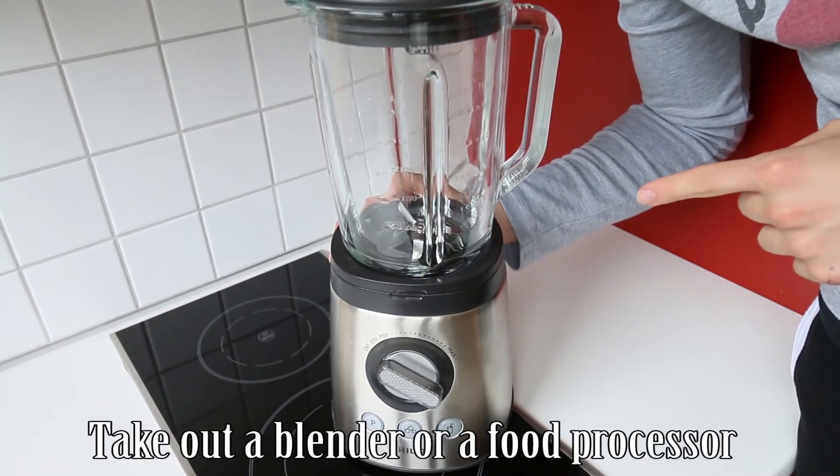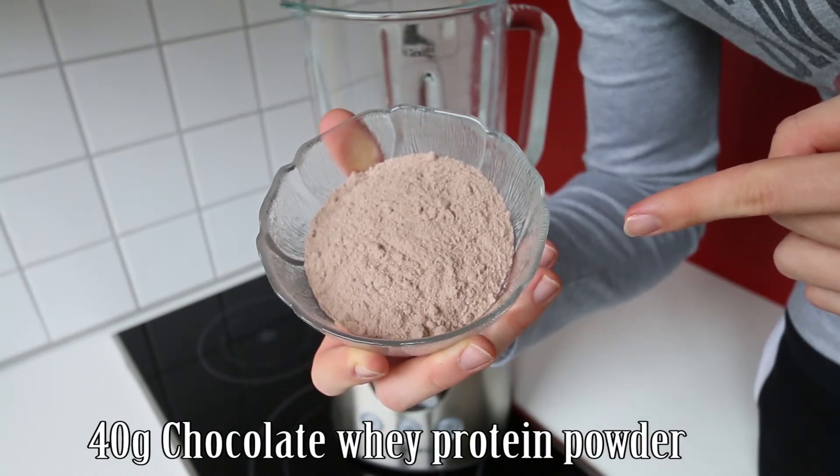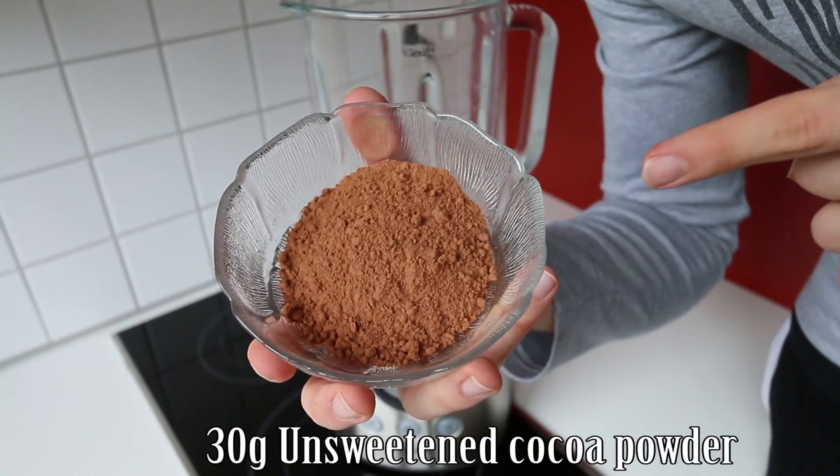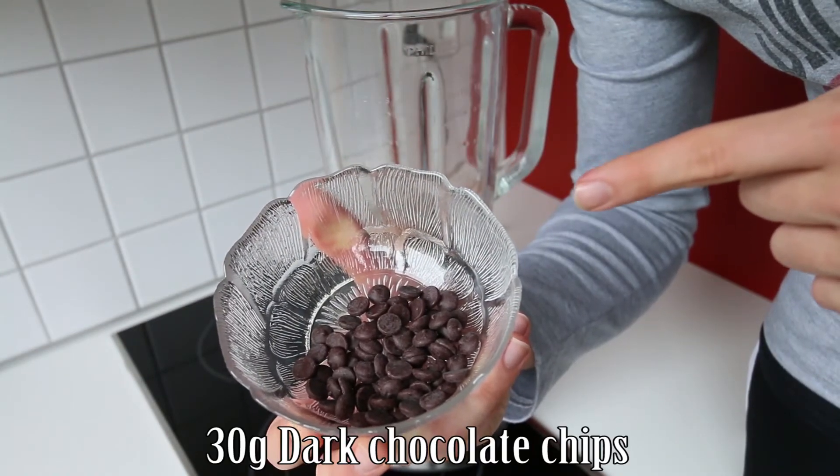First of all, we're going to take out the blender or food processor. Our first ingredient is going to be 40 grams of a chocolate whey protein powder. Next up, we're going to add 30 grams of an unsweetened cocoa powder. Our next ingredient is going to be 30 grams of dark chocolate chips.